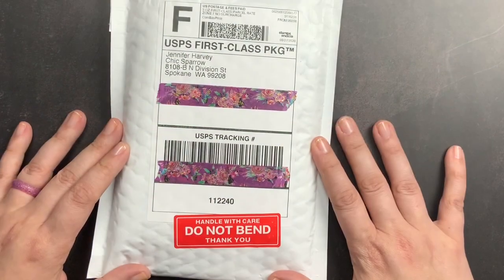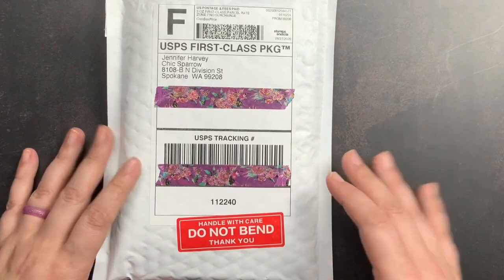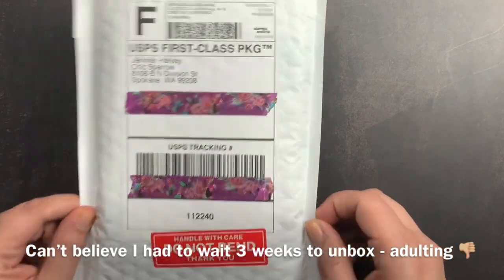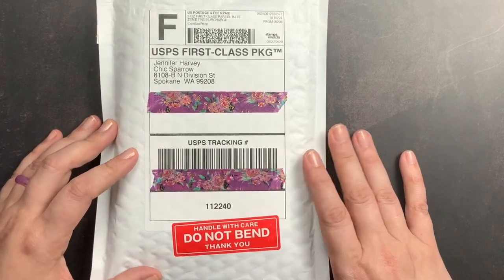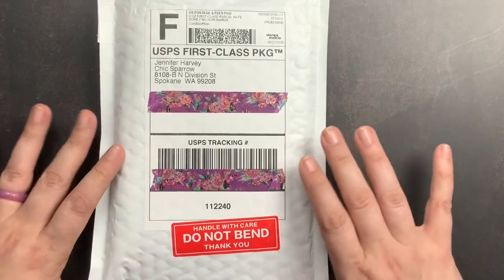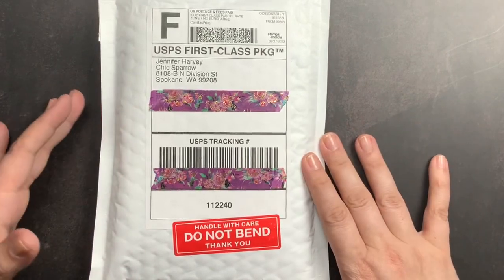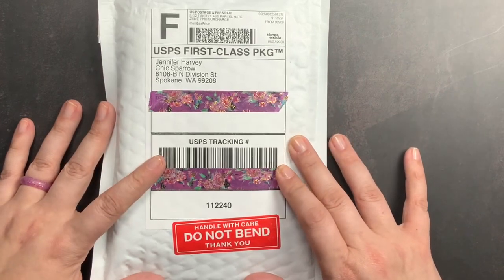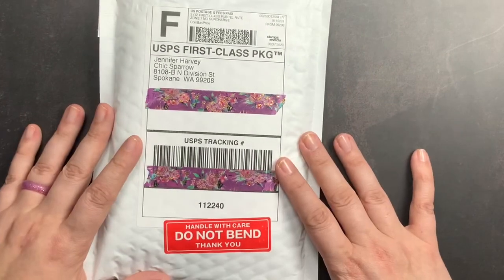Welcome back to Just Scribble. Today we are going to do a quick little unboxing of this order from Chic Sparrow. I've actually had this package for a couple of weeks and hadn't had a chance to unbox it because work has been absolutely crazy, but I wanted to get in a couple of quick videos to share some things with you guys and give myself a little break.